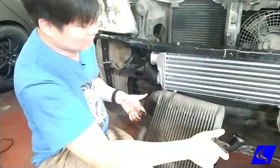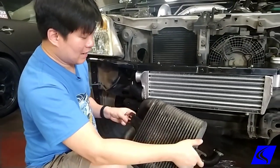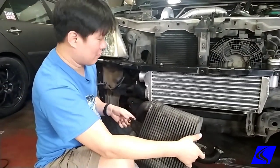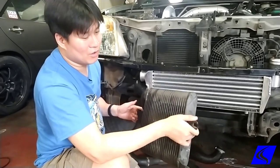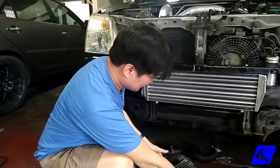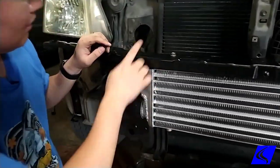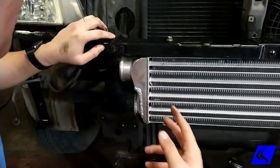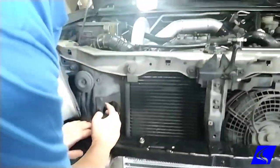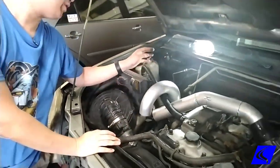So ideally, what you want when you do a front mount system is to have the in and out on the same side, whether it's on the left or on the right. The reason for this is you want to avoid excessively long piping. Here on our Altera, both inlet and outlet are on the same side so that the piping going up to the engine is still pretty much the same configuration as stock.